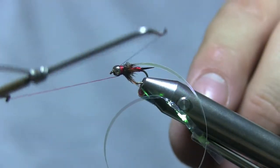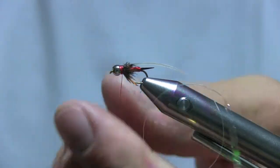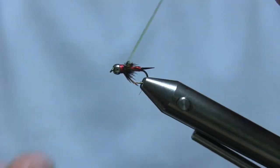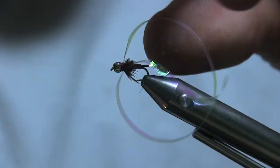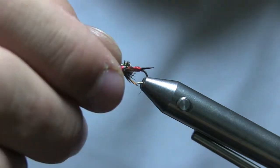Super easy fly to make. Don't worry if you have some red thread exposed — it actually adds a lot to the fly. Instead of pulling the tinsel forward, give it a small cut right around the corner, barely cut it, and the tinsel usually just breaks off just like that.